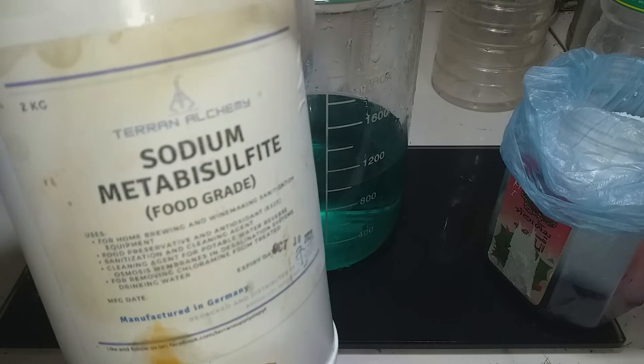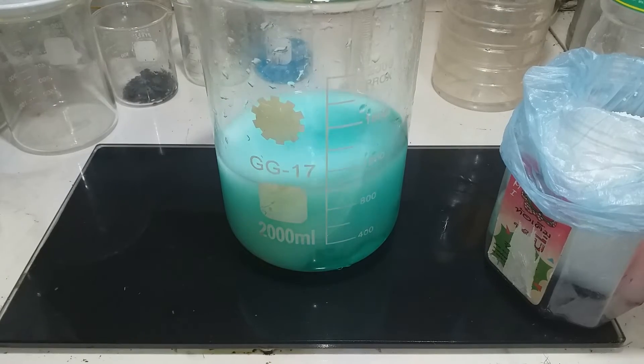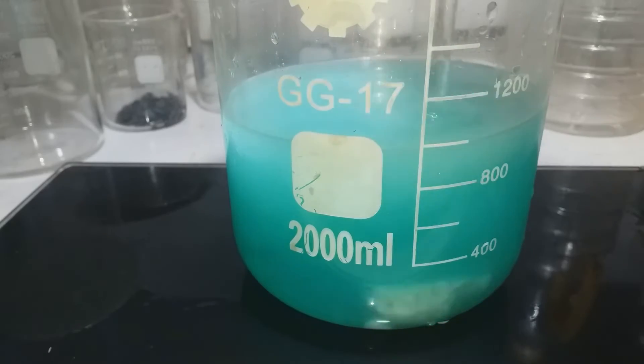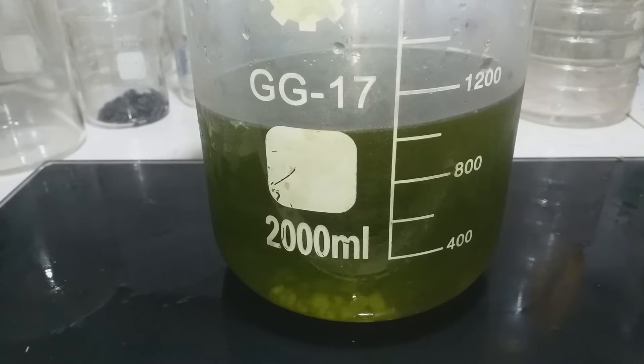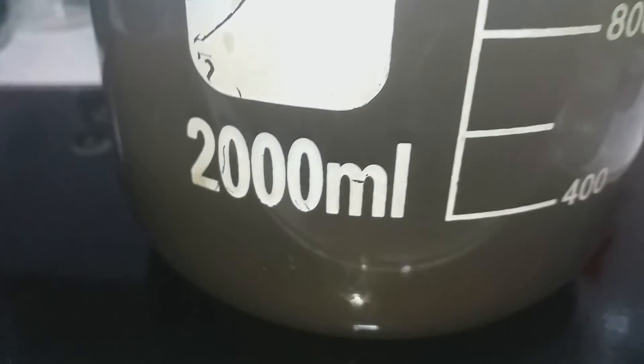Precipitation process using SMB - sodium metabisulfite, food grade. Now changing color into a dark black. So let's allow it to completely precipitate.